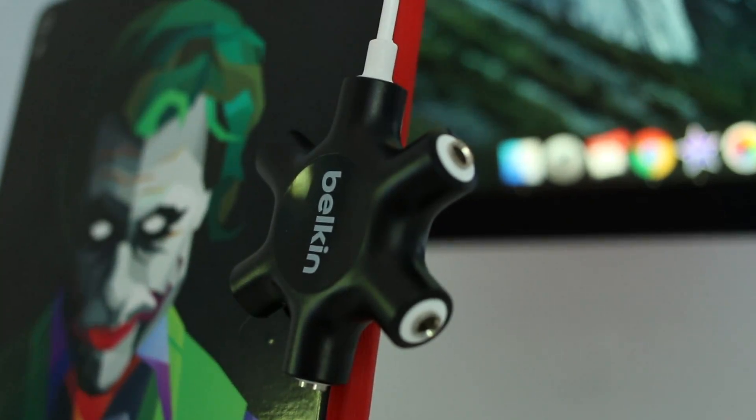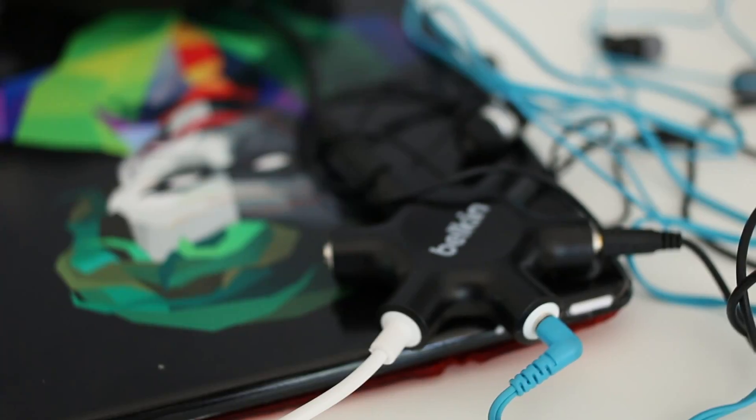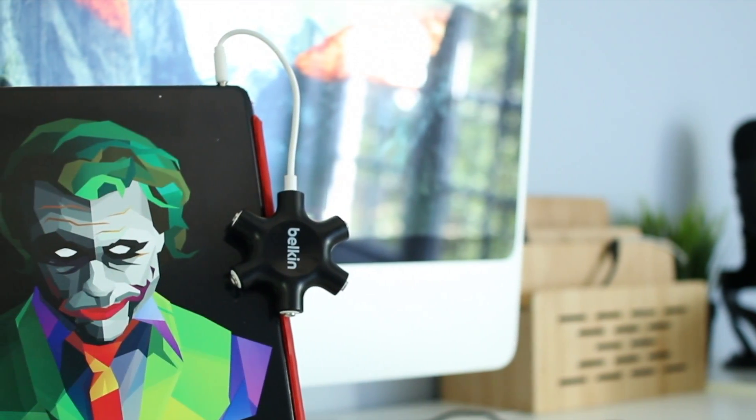My first item is the Belkin headphone splitter. It has five different outputs, so you plug it into something like your iPad or phone and you can listen with five of your friends. It's great for those moments when you want to be quiet — at an airport, at school at lunch — and you want to show your friends a video without everyone hearing. If you want to pick that up, it'll be linked in the description box.